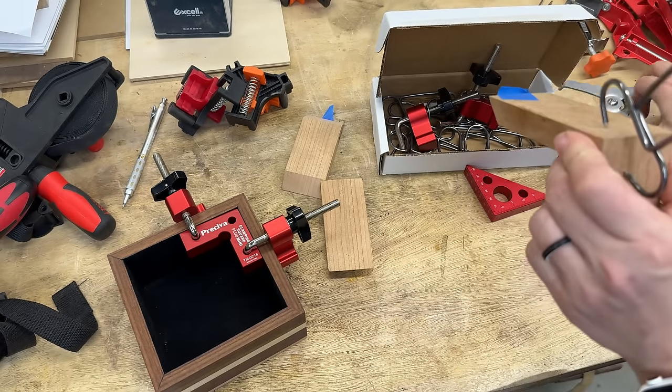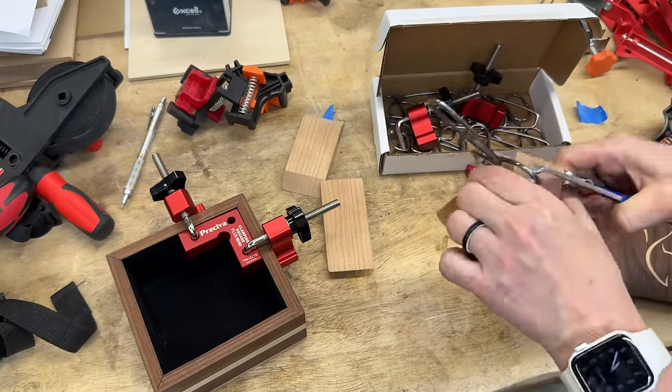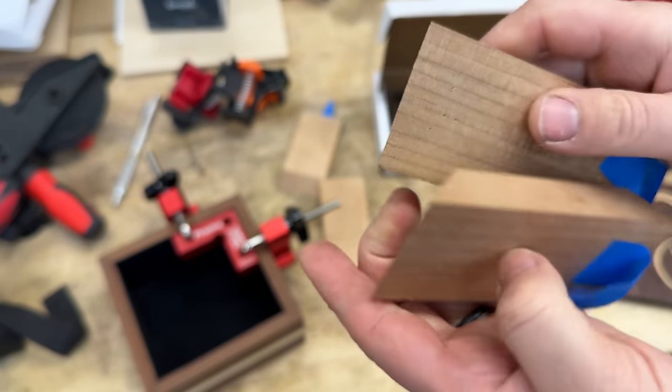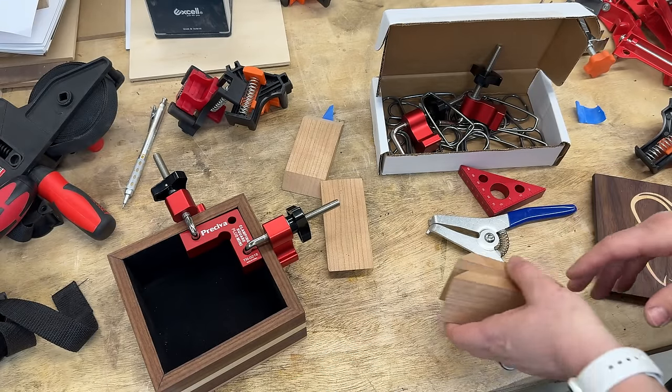These spring clamps do leave a little bit of indentation, but it sands really, really easily so I don't see that as a problem. So those are my favorite clamps for small boxes. If you have a favorite clamp that I didn't show and you think it works really, really well, please put it in the comments below so we can all learn and not waste our money on bad clamps — just buy the things that we need.